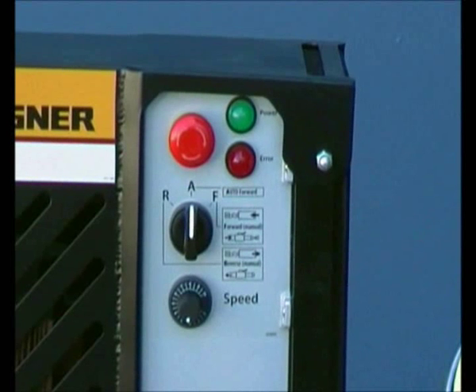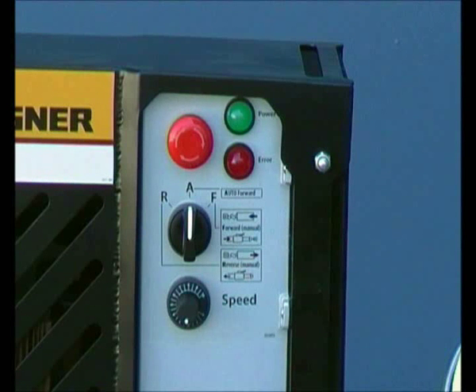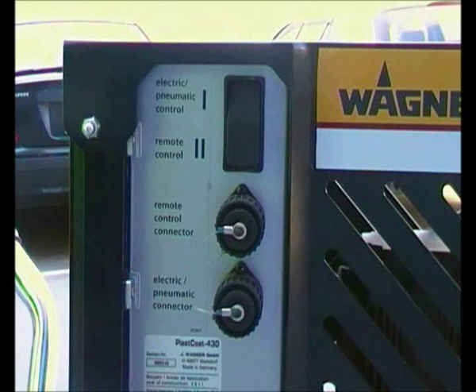On the control panel, R is for manual reverse, A is for automatic forward, and F is for manual forward. There's also a speed dial. Attach the electrical cable to the electrical connection port and to the automatic texture lance.